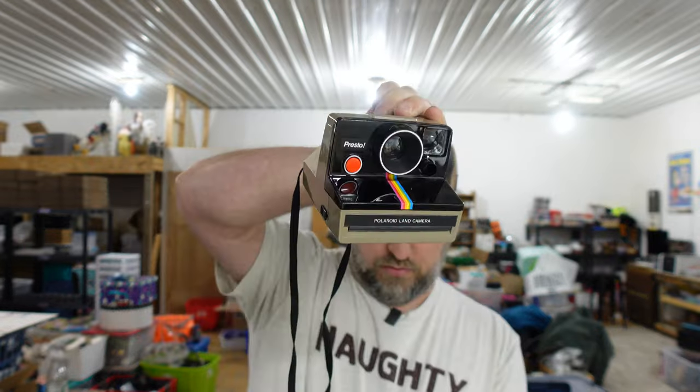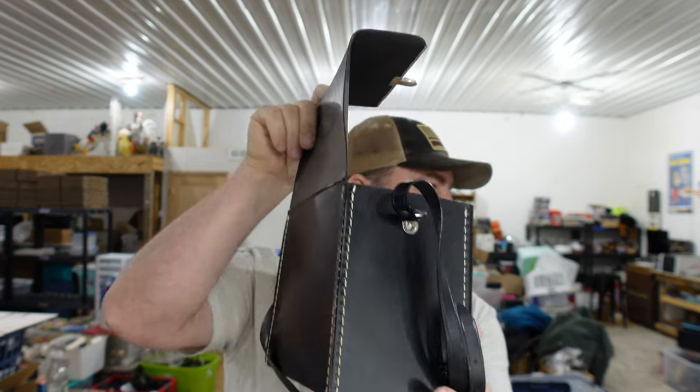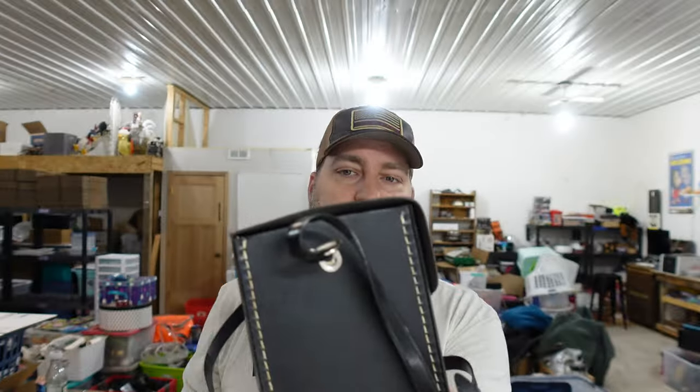We sold a vintage Polaroid camera. This is what you call a YouTube education — we picked this up because we saw other YouTubers buying camera equipment and figured all camera equipment is worth money. No. This is just an old Polaroid camera. We sold it untested, parts only, and left the old leather camera case with it. We paid a dollar and it sold for $19. It took a long time to sell though. I don't think I'd pick another one up — it's a category we don't know enough about, and I'm not ready to invest the time or money to learn it yet.